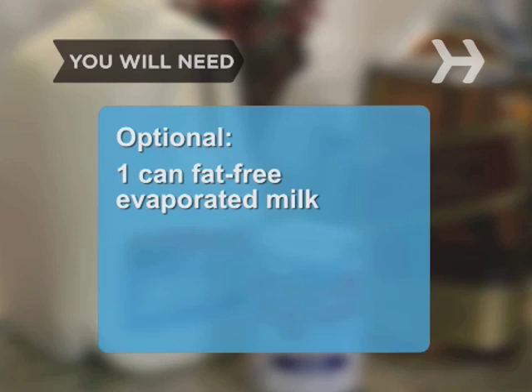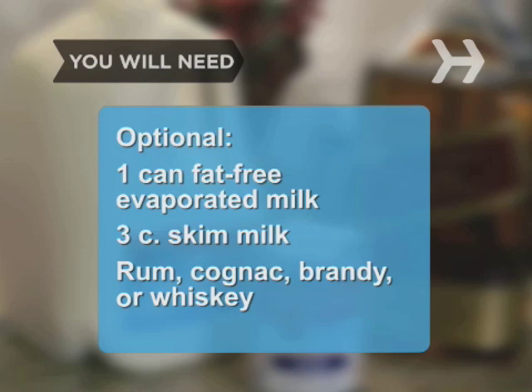Optional ingredients include 1 can of fat-free evaporated milk, 3 cups of skim milk, and rum, cognac, brandy, or whiskey.